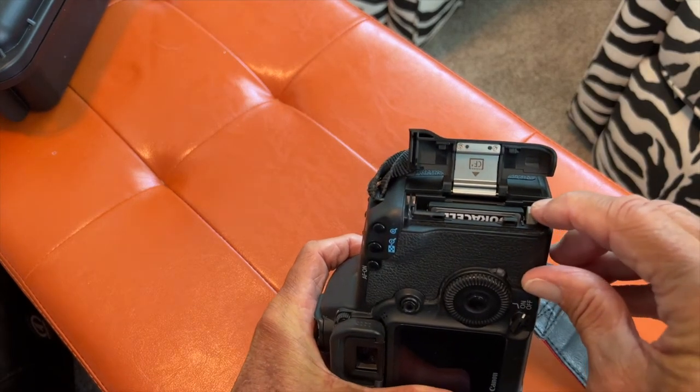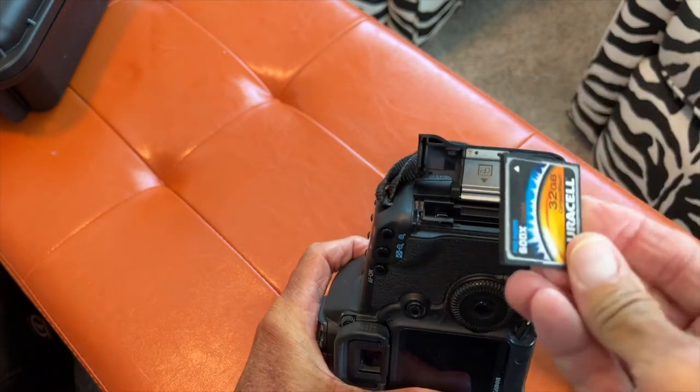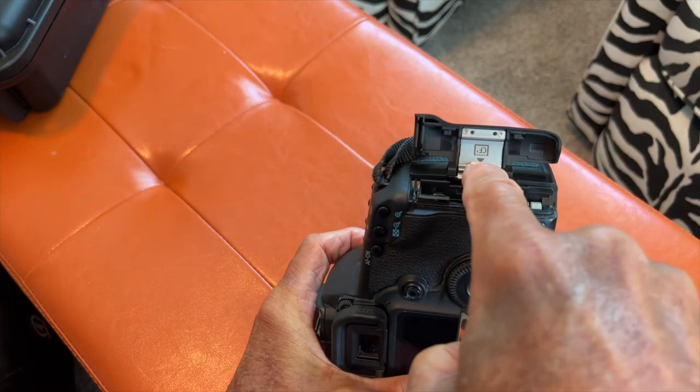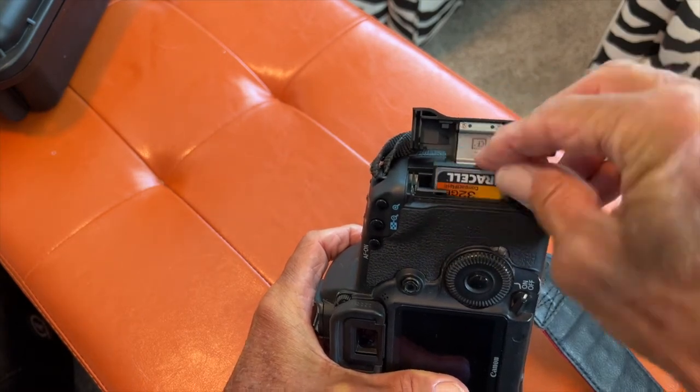All you have to do is press this little gray lever, and the card pops out. This is a 32-gig Duracell — it's over 10 years old. You can see here it says CF, and it shows the front of it. This is how you put it in.